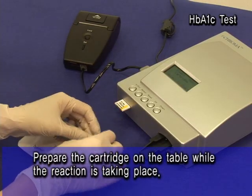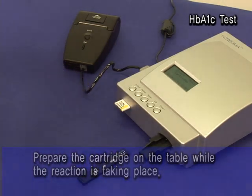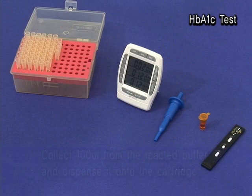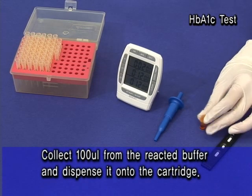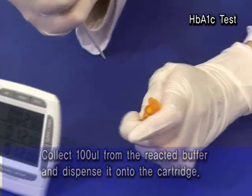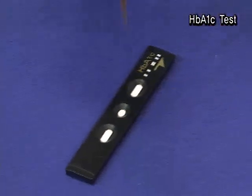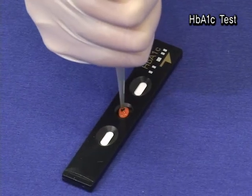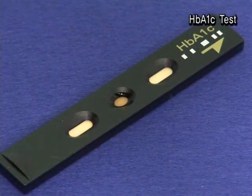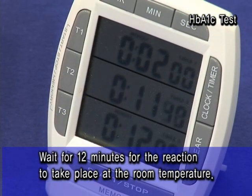Prepare the cartridge on the table while the reaction is taking place. Collect 100 UL from the reacted buffer and dispense it onto the cartridge. Wait for 12 minutes for the reaction to take place at room temperature.